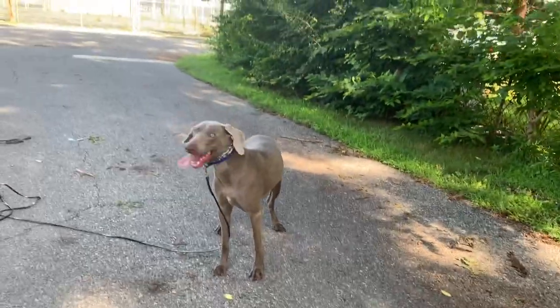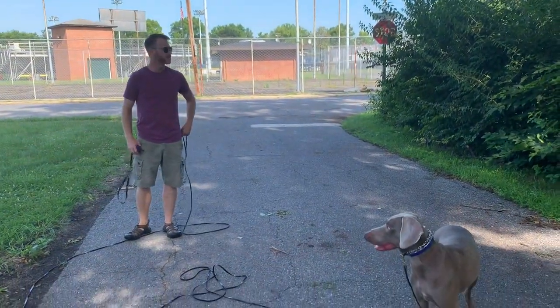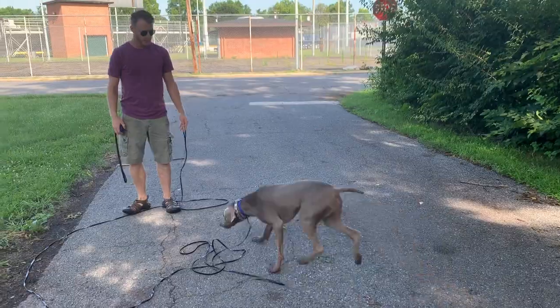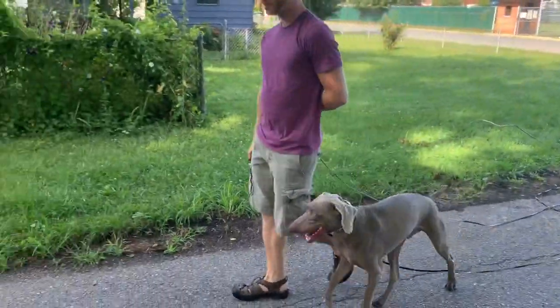He's had his free time. We've got a long line in our hands, and this is pretty much how I'll practice this. Heel.